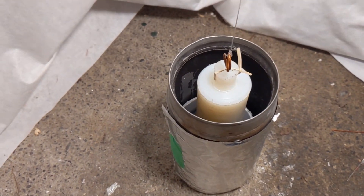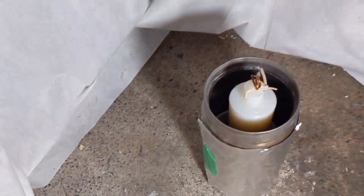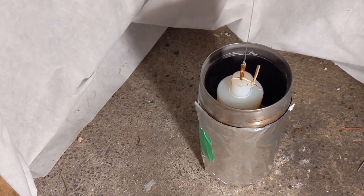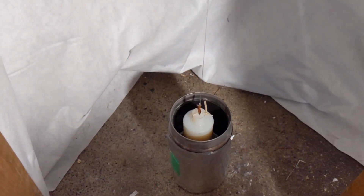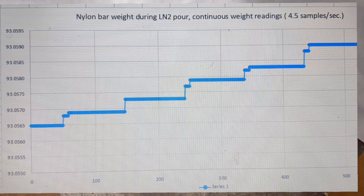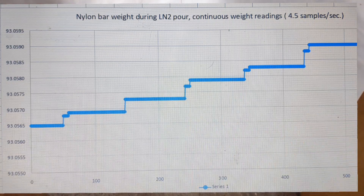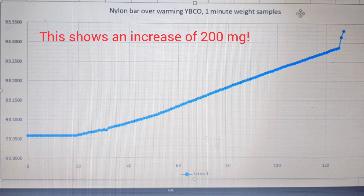What I'm going to do is pour the liquid nitrogen - take this out, pour the nitrogen in, and then quickly put this back. Then I'll put the balance output in continuous mode, which sends a reading about four and a half times a second, so we'll be able to capture a spike of weight change. Okay, now reading continuously.